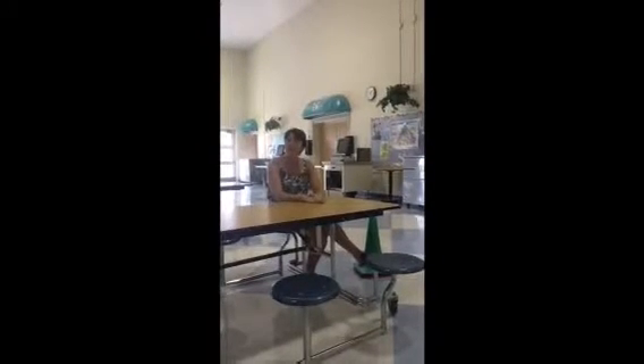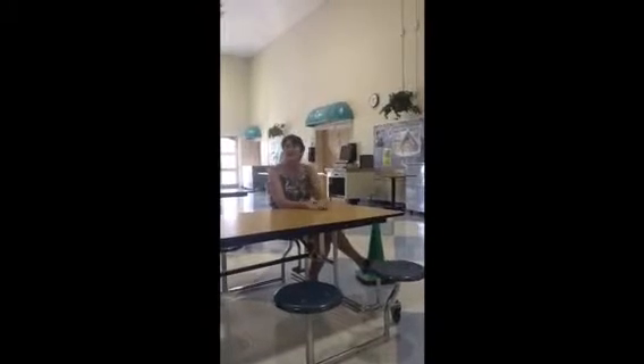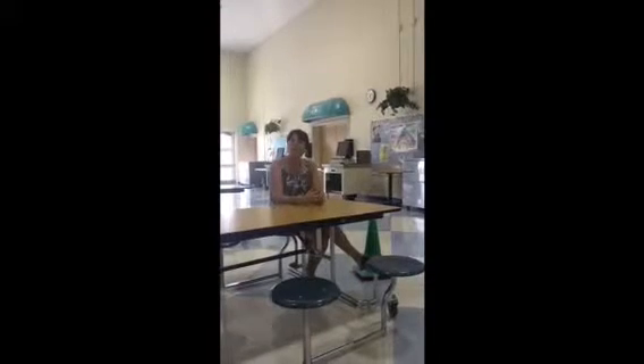Remember, when you're at the lunch table, you must stay seated. If you need something, please raise your hand if you forgot a straw or a napkin or something. Otherwise, stay seated and finish your meal.